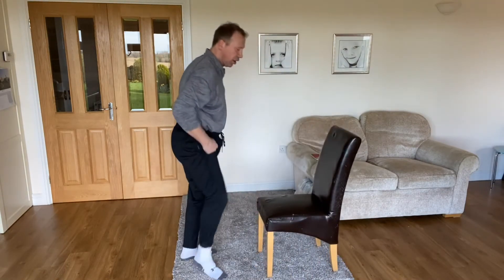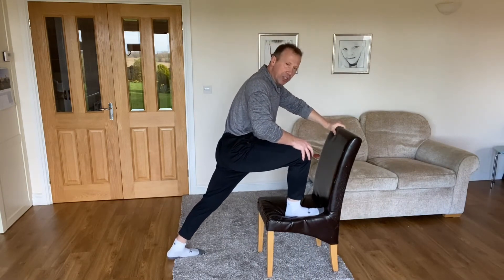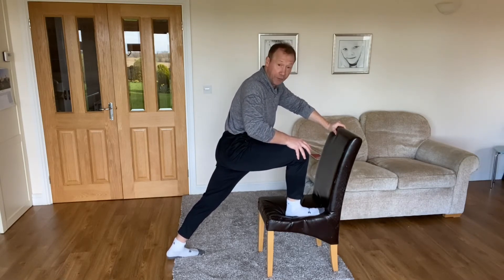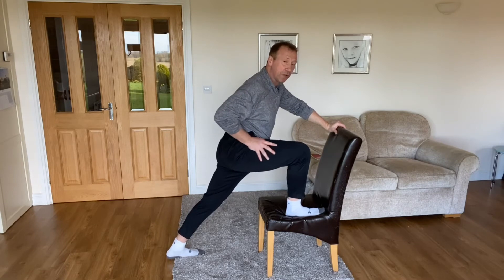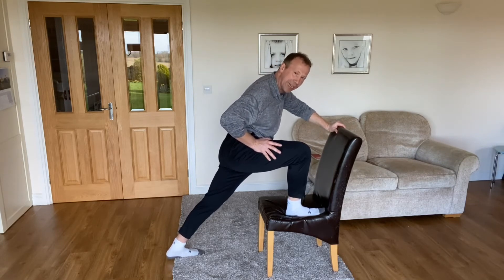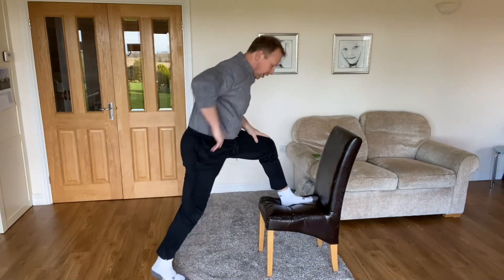We're then going to turn the chair around for the second stretch — the hip flexor one. Foot goes forward, back leg back, turn the foot straight, lift up tall and drop down into the stretch. Push the heel down on the back leg — you may also get a calf stretch there — and you're stretching the upper hamstring but mainly the hip flexor of the back leg. Push into that stretch, hold, increase the angle, push the heel down, push the hip forward, then change sides.